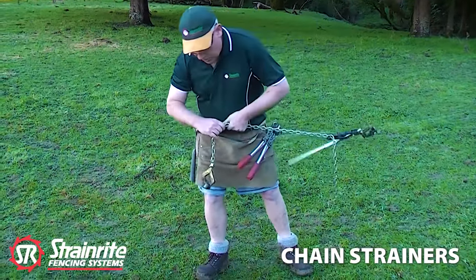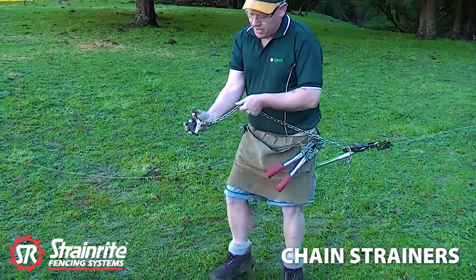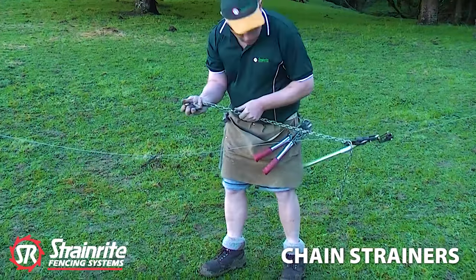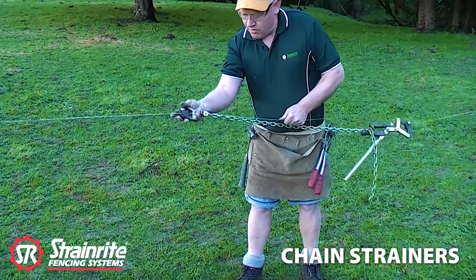You can let the handle go — just hold on to the chain. Left hand on the chain, right hand with your little finger and thumb behind, three fingers in the front. You just drop those three fingers when you get it as far along as you can. Pull the wire with your left hand, push that along and drop it.